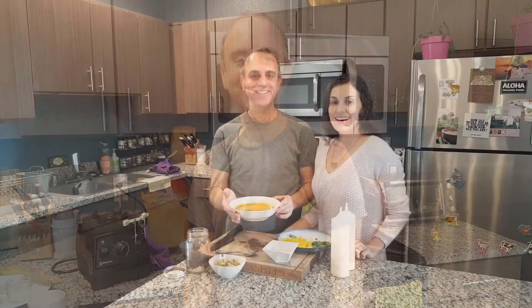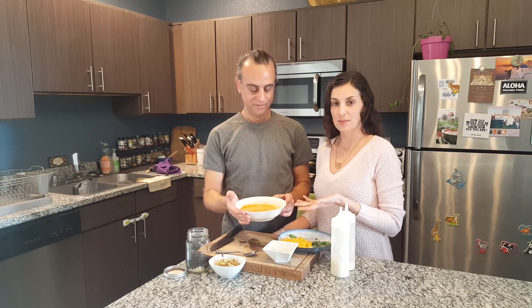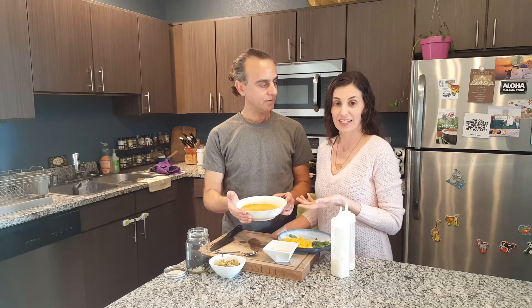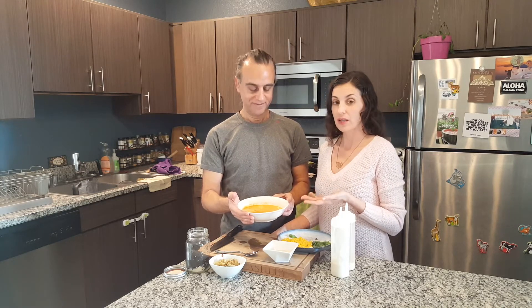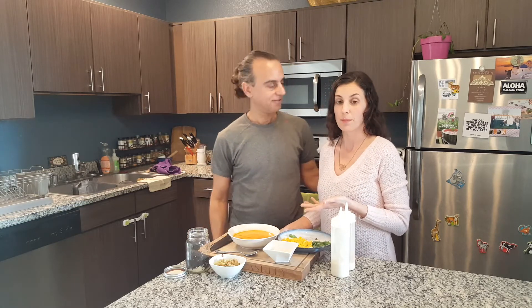Here's our finished blended soup. The base has the high immune benefits of garlic, onion, and celery — it's a great trio for both health and flavor. The celery along with the fennel we're going to add both have a lot of potassium, so along with the lycopene, vitamin C, and all those antioxidants in the red pepper, this makes a beautiful and very heart-healthy soup.